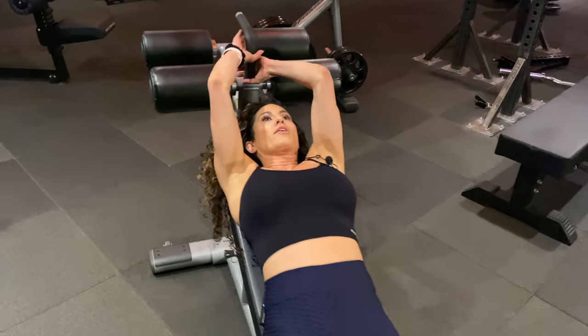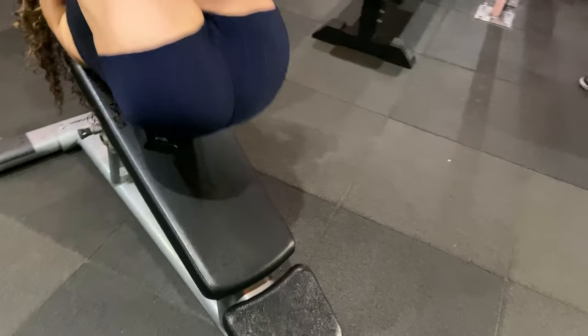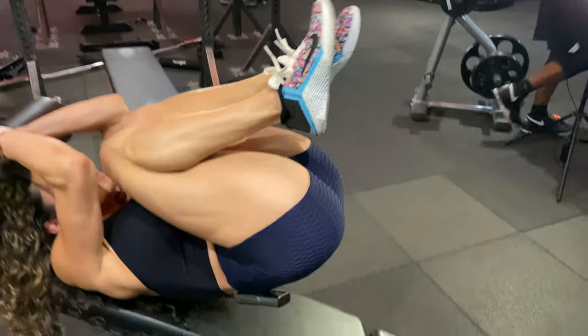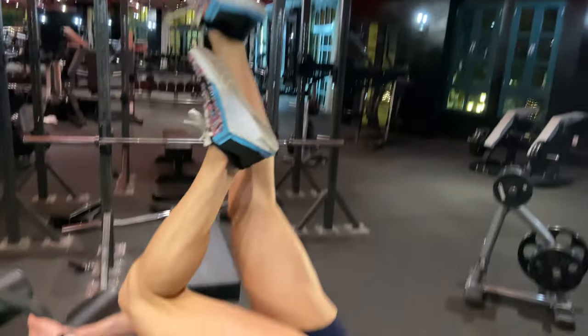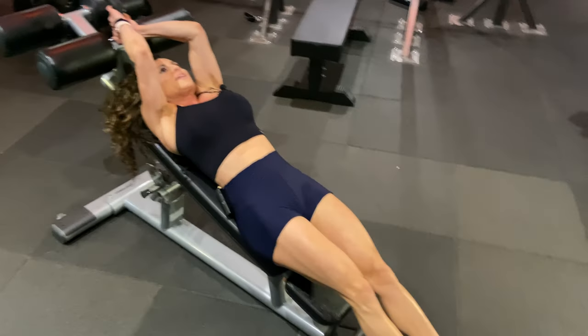First thing you want to do is you want to grip this handlebar right here. You're going to tuck your knees in, and as you drive in, you're then going to tuck your legs up into the sky and then slowly bring them back in and drive out. To make it a little bit more challenging, coming up, bringing one leg down, then the other, and slowly engaging those abs and then kicking out.